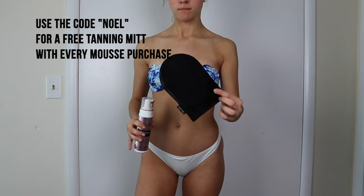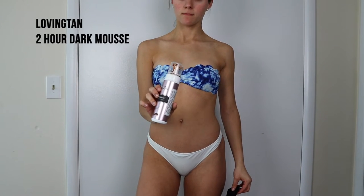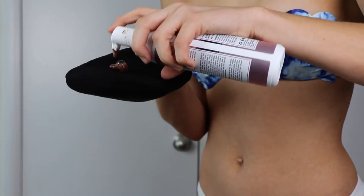The self-tanner that I particularly use in the winter is the Loving Tan 2 Hour Express Dark Mousse. I like to use the ultra dark one in the summer, but for the winter the dark one is good for me.